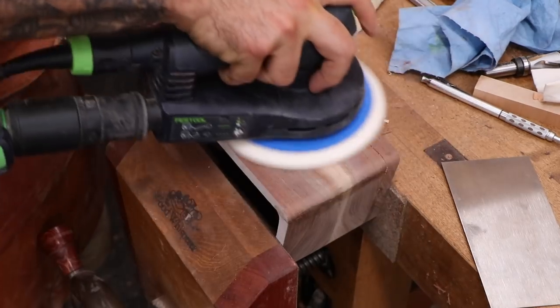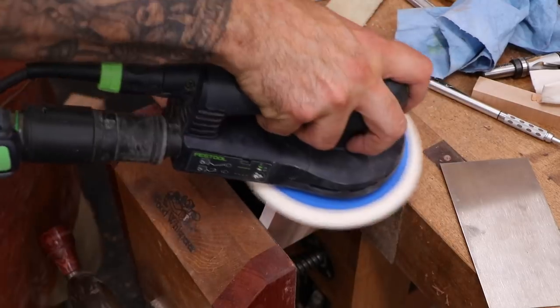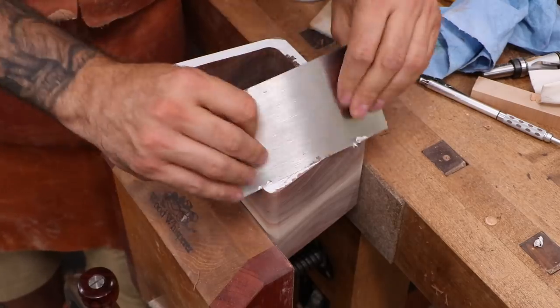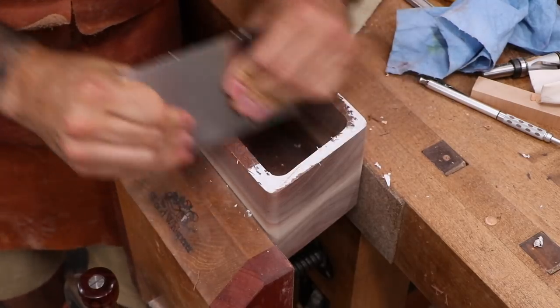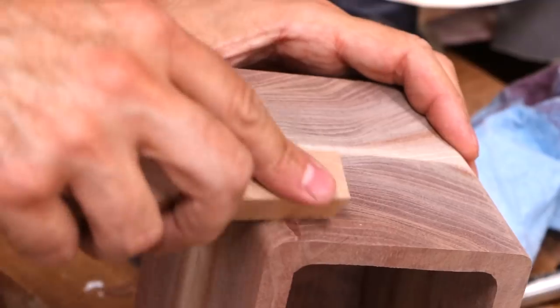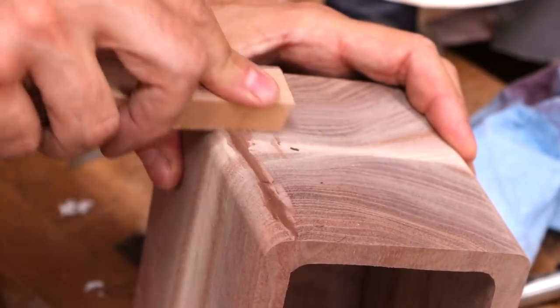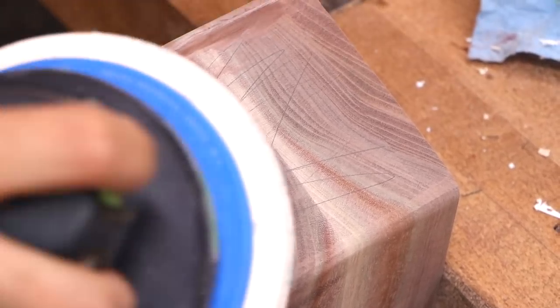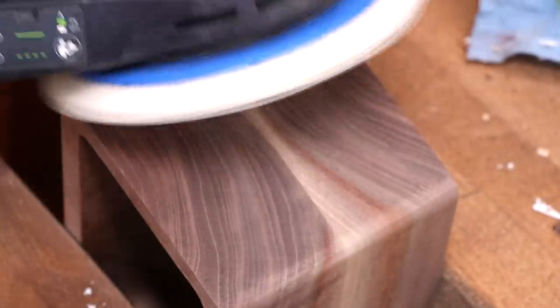When the back is dry, the sides of the box can be sanded and smoothed, and we can remove the template residue from the front. With some practice the initial cut line will become less visible, but for now it can benefit from a little bit of brown colored filler. Once the finish is applied, it should look passable.